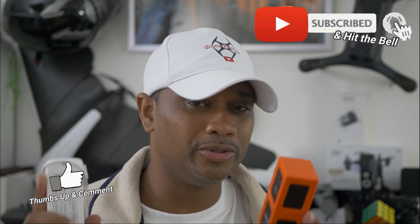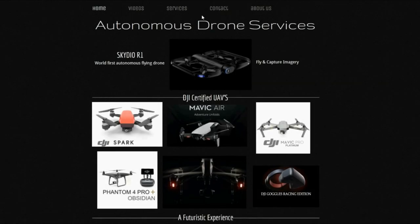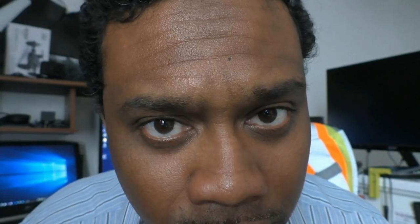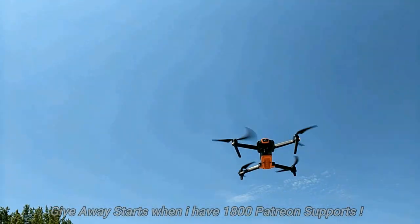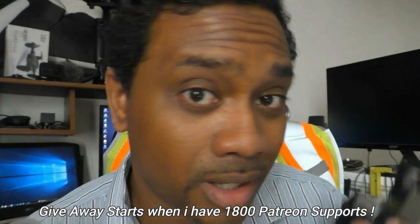Make sure you smash that like button, hit subscribe, and hit the bell to get notified when I release new videos. Share this with anyone you know who flies drones. Big shout out to Autonomous Drone Services and madmixtube.com for providing the equipment. I'm still giving away six DJI Mavic 2 Pros or Zooms — head over to my Patreon, donate a dollar, become a patron, and you're automatically entered to win one of six of those drones.